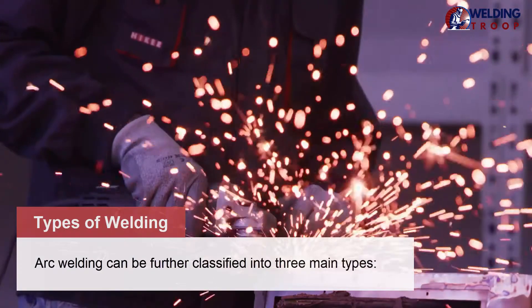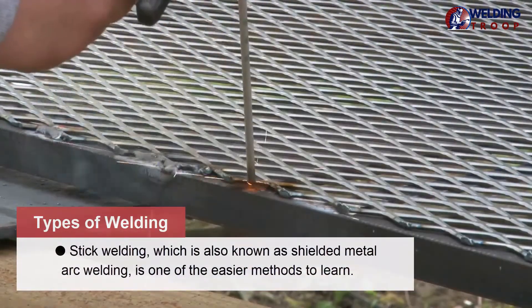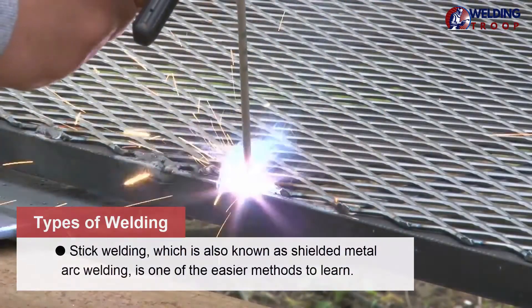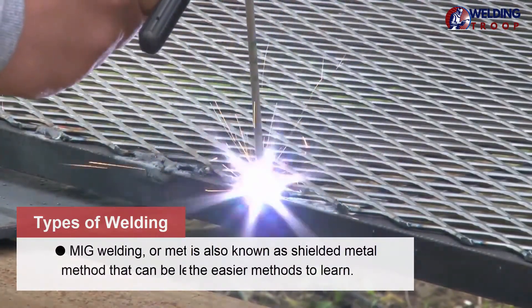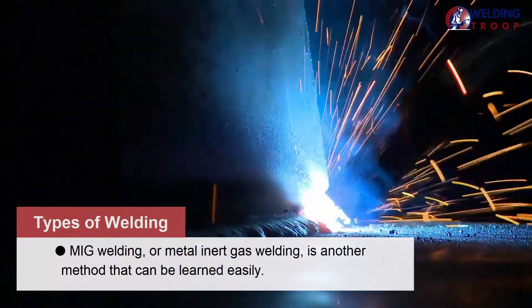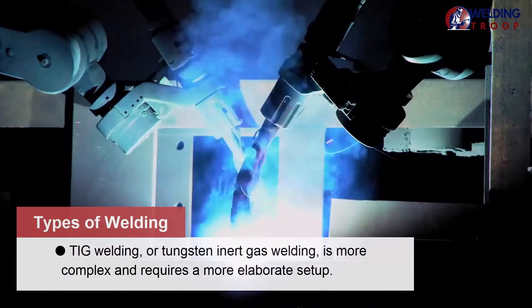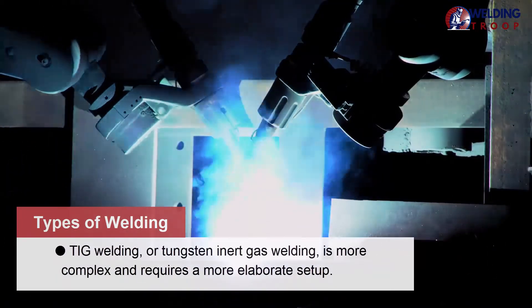Arc welding can be further classified into three main types. Stick welding, also known as shielded metal arc welding, is one of the easier methods to learn. MIG welding, or metal inert gas welding, is another method that can be learned easily. TIG welding, or tungsten inert gas welding, is more complex and requires a more elaborate setup.